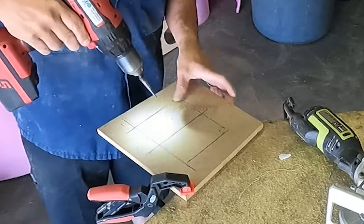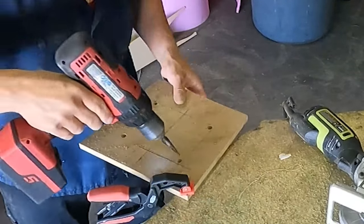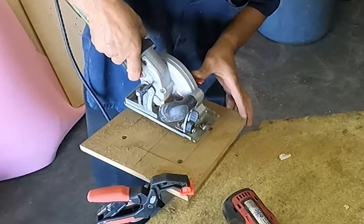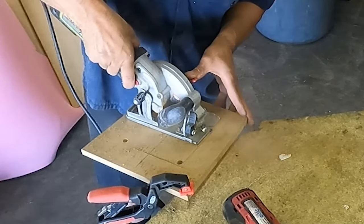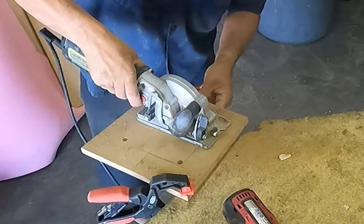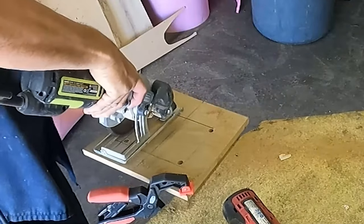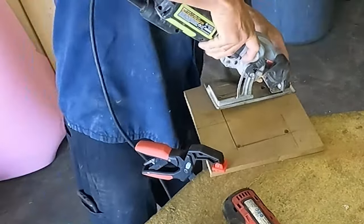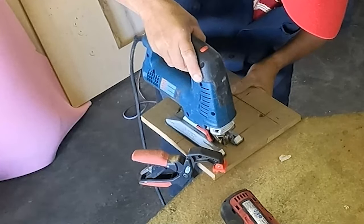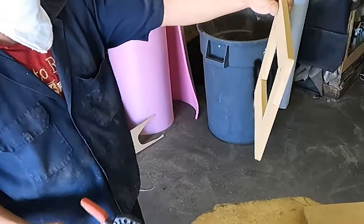I put the speaker in there — that's the kind of speaker the customer wants; he said he will replace it later for a better one. I am making a hole on those four corners with a drill bit because I need to cut that piece of wood for the stereo. The customer wants the stereo in there. I don't have the stereo with me, but he gave me the dimensions — that's all I needed. I am using a small circular blade, then combining with the jigsaw especially on the corners.